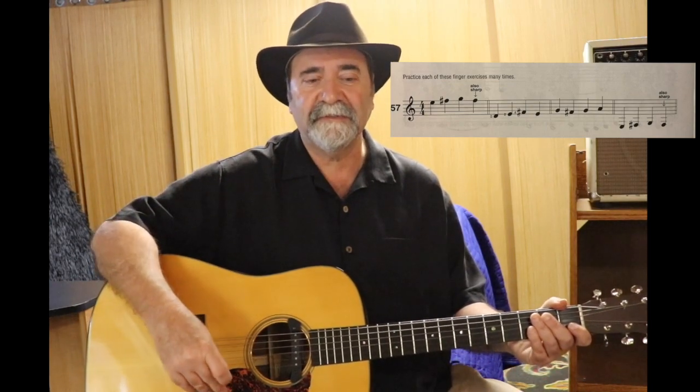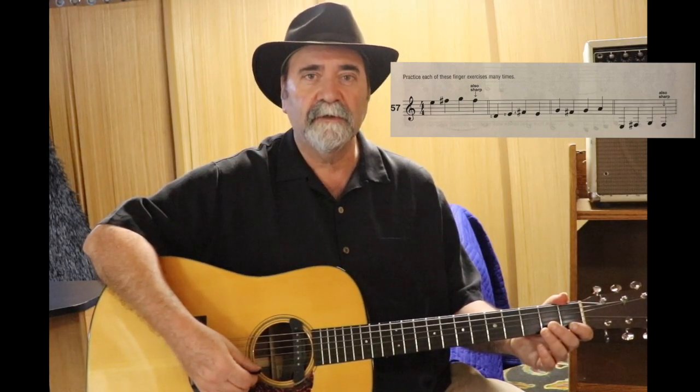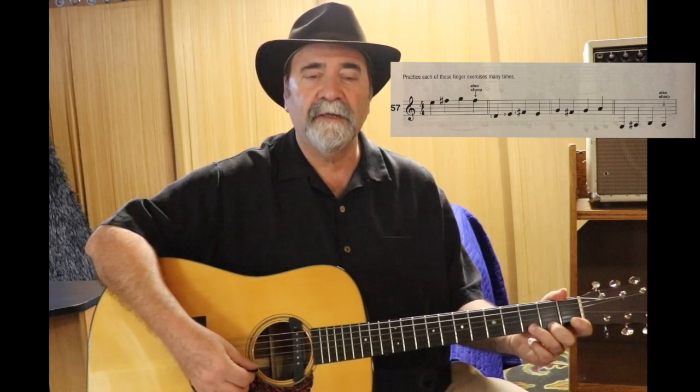Here's number 57. E, F sharp, G, F sharp again. Just keep repeating it.